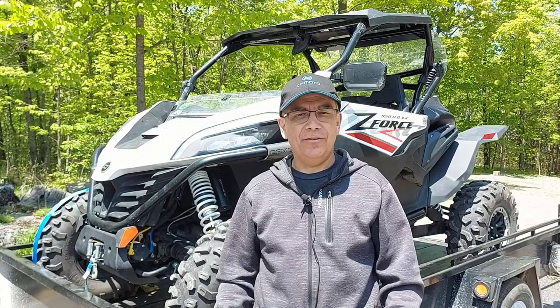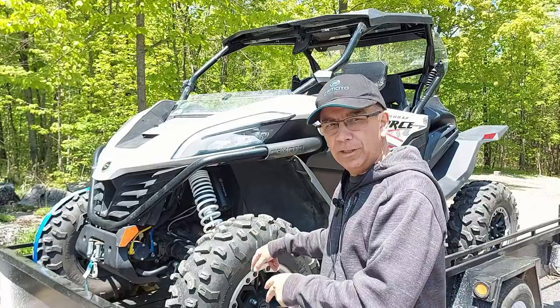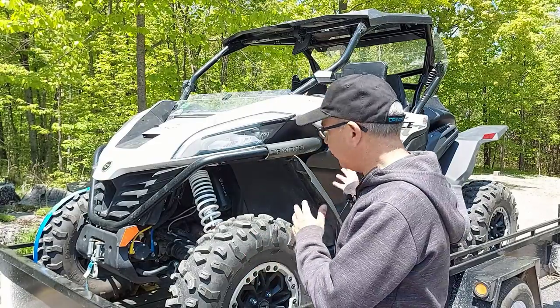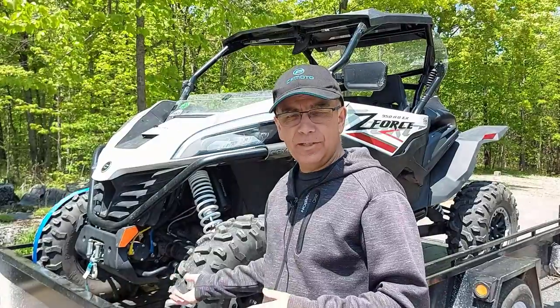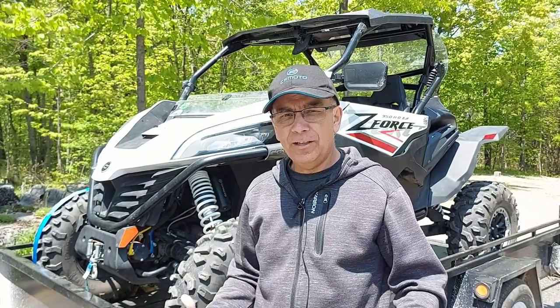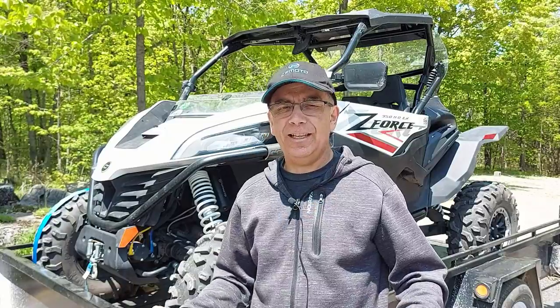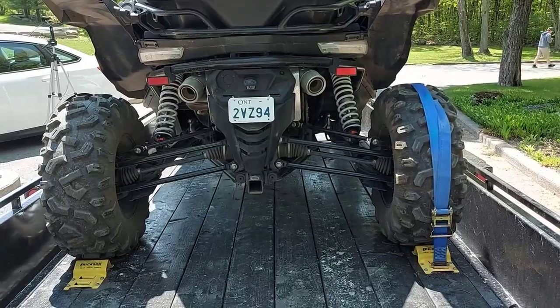Hey guys, welcome to Fanatical Side Rider. I wanted to do a video about the Ericsson wheel chock and tie-down strap system for side-by-sides, ATVs, lawnmowers — anything up to 1,500 pounds in weight. I've been using this Ericsson wheel chock and strap system for a little over seven months now, and I just wanted to let you guys know what I think of it. We're just going to go around the vehicle here and I'm going to show you what I like.